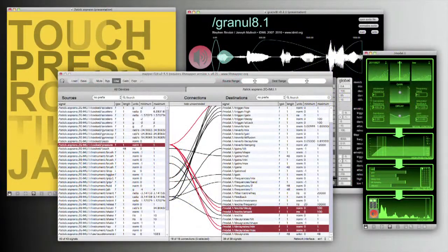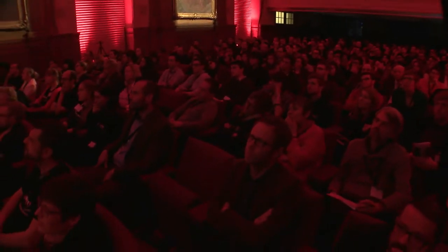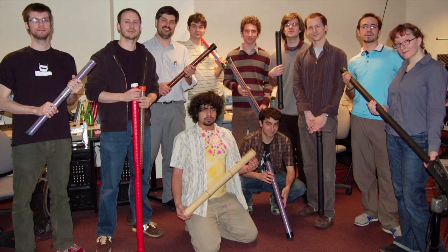Finally, we need to write a lot of software — not just for data processing, but also to synthesize sound, and importantly, to support the process of linking the gestures to the sound. This is by far the hardest part of designing a new musical instrument. Sensors are easy, objects are easy, synthesizers are pretty easy — but how do you connect them? What is this gesture going to do? And here's a happy family of T-Sticks.